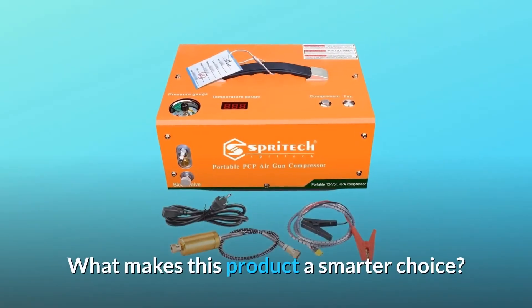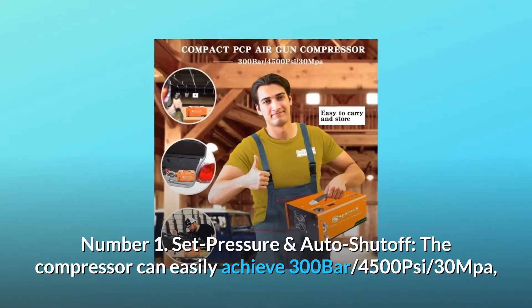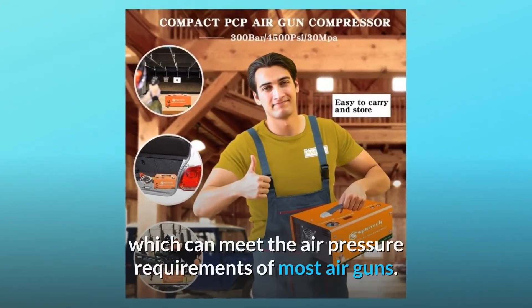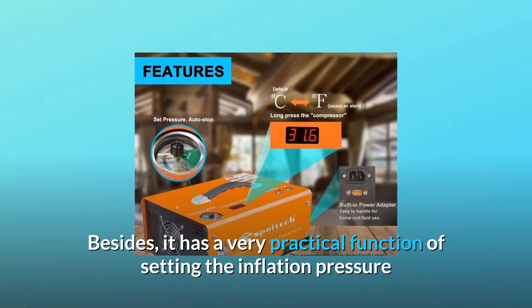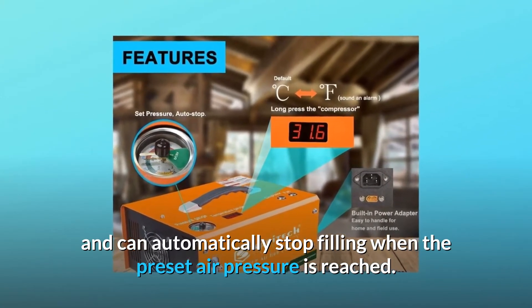What makes this product a smarter choice? Number 1: Set pressure and auto shutoff. The compressor can easily achieve 300 bar, 4,500 psi, 30 MPa, which can meet the air pressure requirements of most air guns. Besides, it has a very practical function of setting the inflation pressure and can automatically stop filling when the preset air pressure is reached.